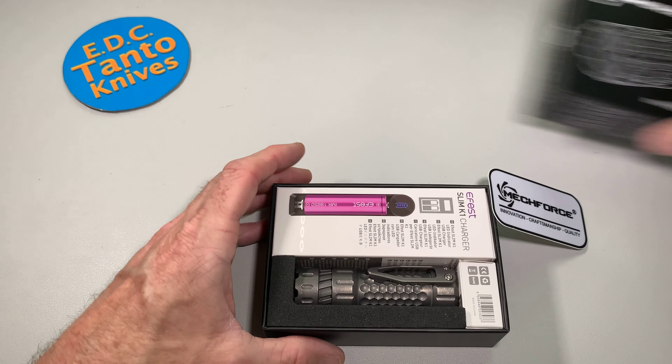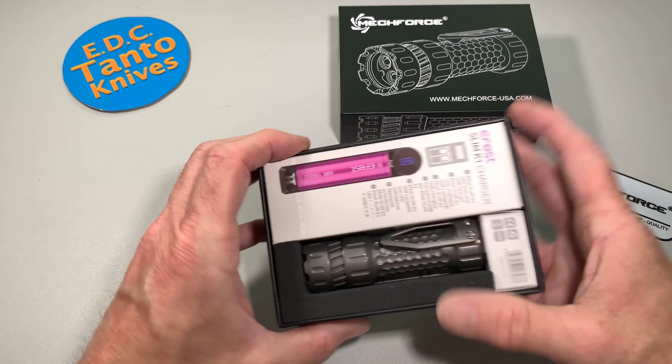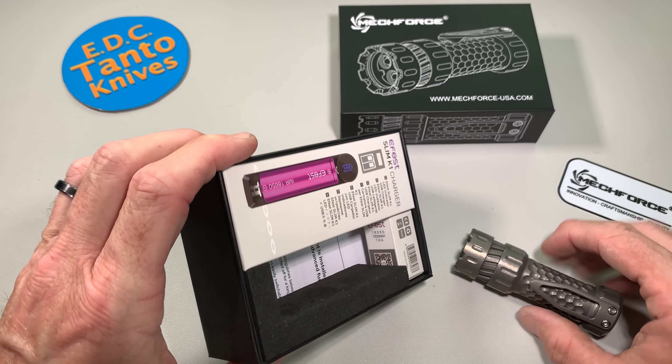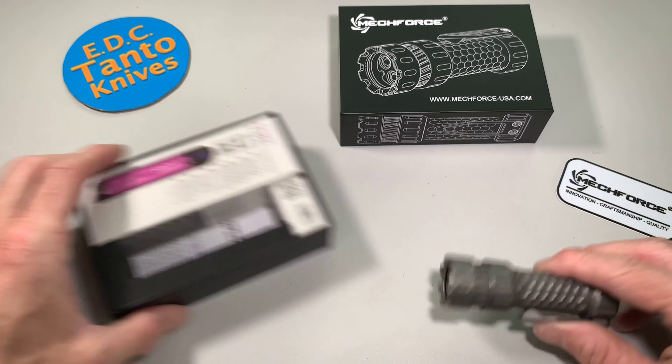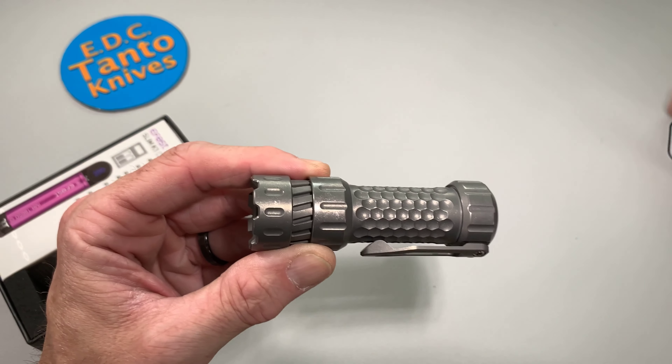So they have made some changes to this flashlight from its original platform — slight changes. There's your charger and I think that's a battery or something like that. Let's get this stuff out of the way so we can keep a focus on the flashlight itself.